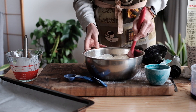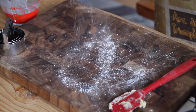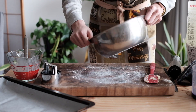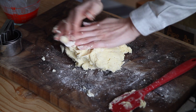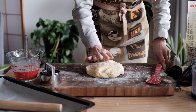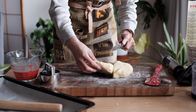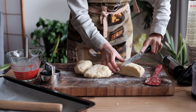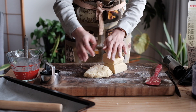Stir that into the dry ingredients until it just comes together. Then turn it out onto a lightly floured board and knead it just a bit until the dough really comes together. If you do a folding technique, you might get more layers.